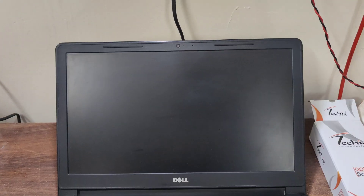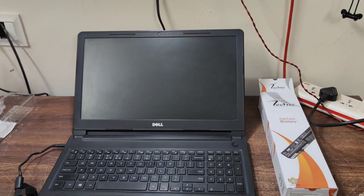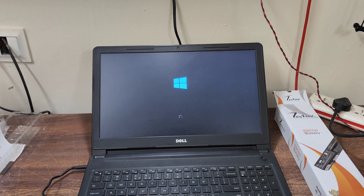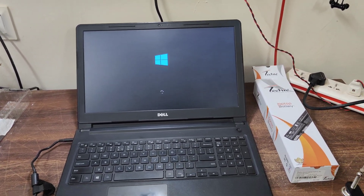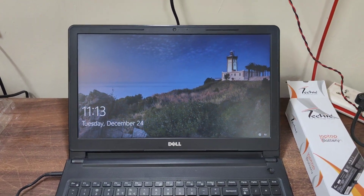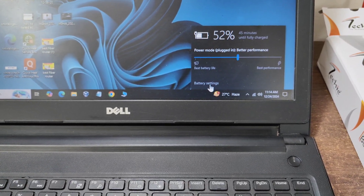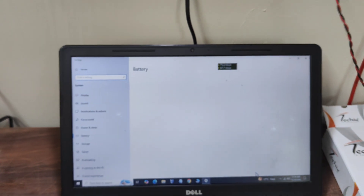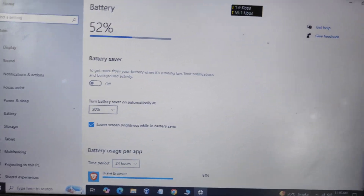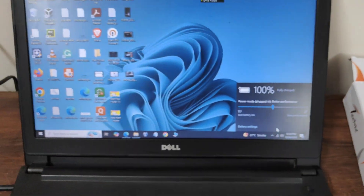You can see the charging light blinking. We are going to turn it on — hopefully it will work. There is a light, and the Dell logo is showing. It is working — it is worth it! We will also test it further. We put it on and checked the battery percentage — we were getting 52%, which means the battery was already partially charged. It is recommended that you charge it for 2 to 3 hours before using it.